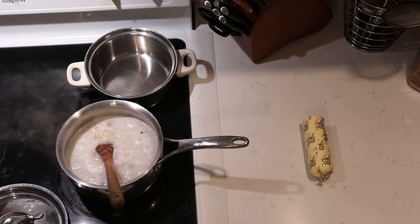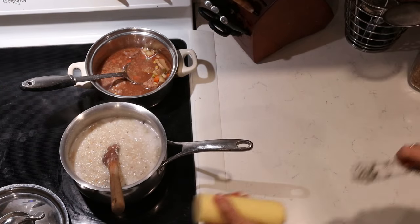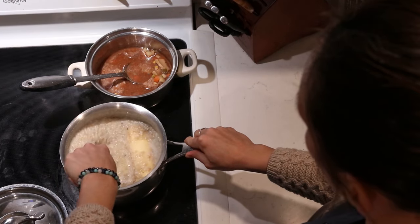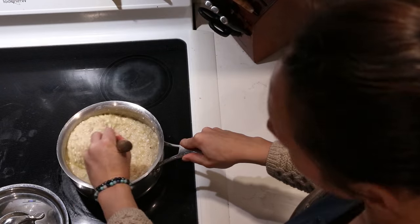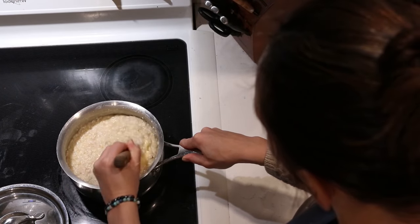As soon as it's boiling, I lower the heat down to low and continue to cook it, stirring now and then. At this point is when I add the butter. I like to add a large amount of butter — about half a cup. I go ahead and add that, stir it in, and allow it to melt and combine with the rest of the buckwheat cereal.